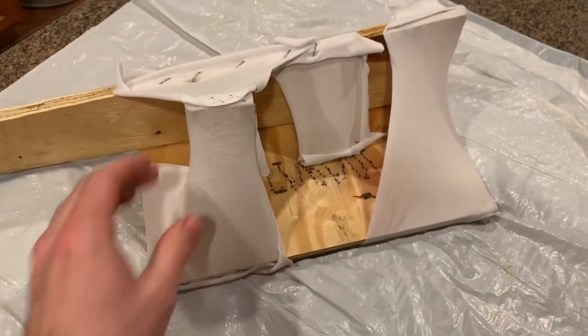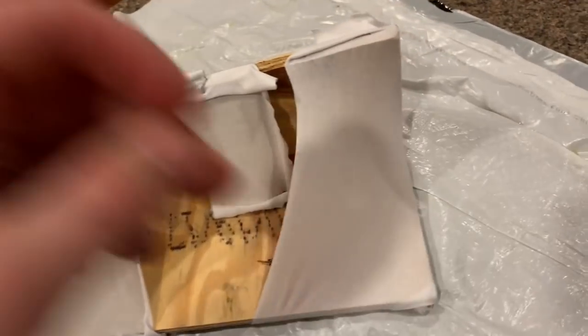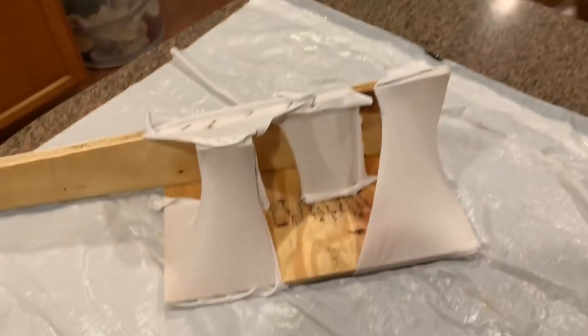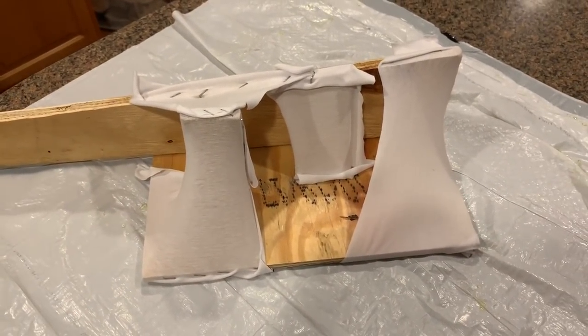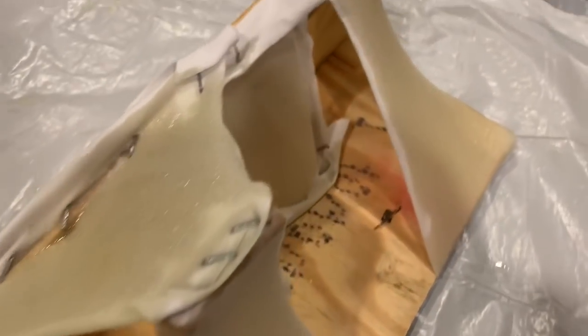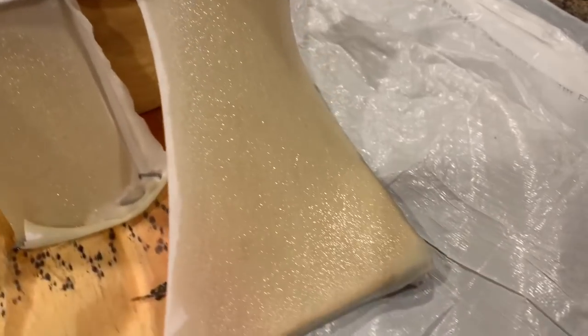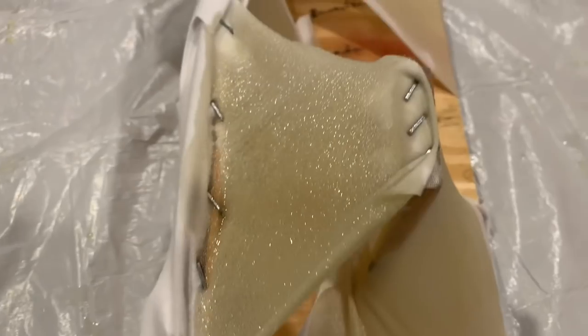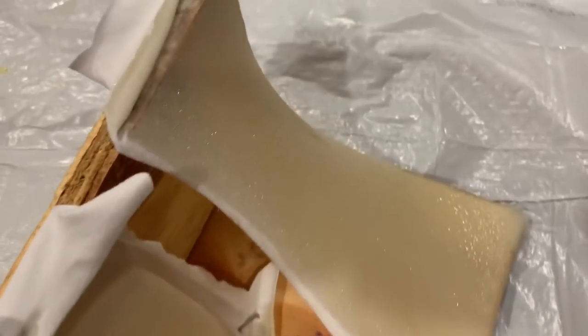I love epoxy resin because I can actually do this inside my house with my dog watching in warmer temperatures. I just painted it on with a simple brush. Harbor Freight sells a whole box of them for just a couple dollars and you just throw them away when you're done. They're perfect for resin work like this - you wouldn't want to use them for anything detailed, but for this they're great.